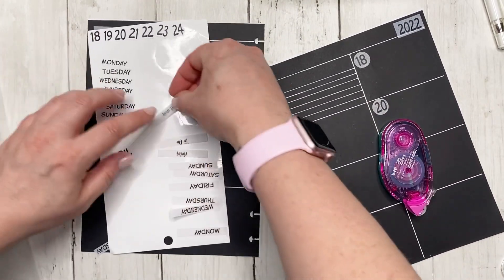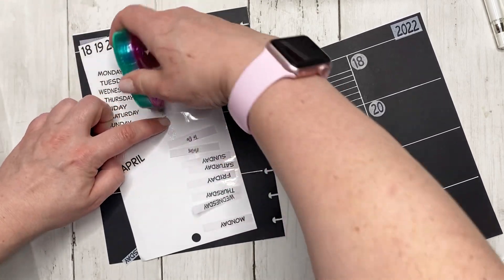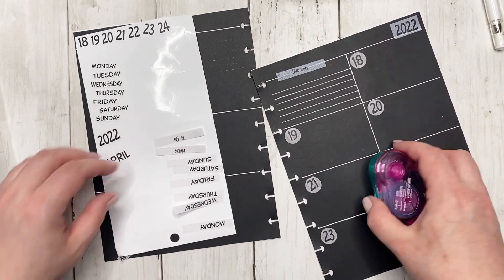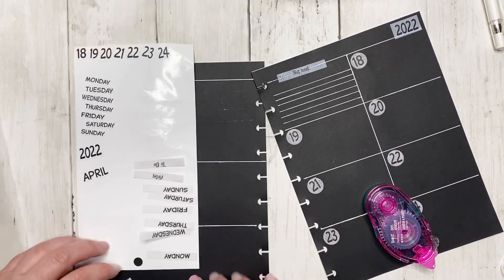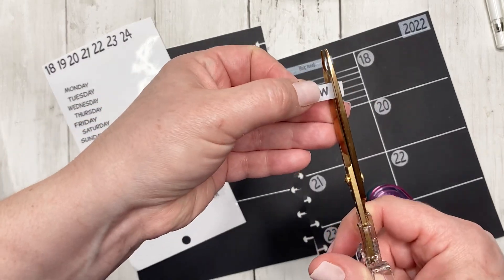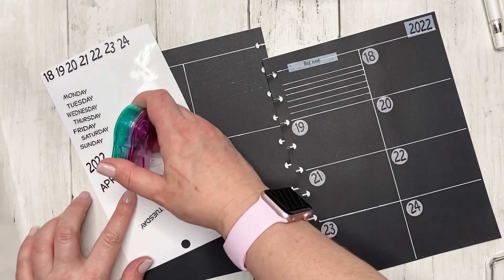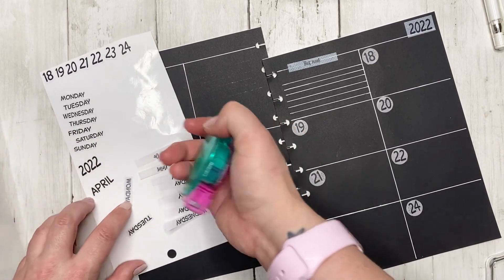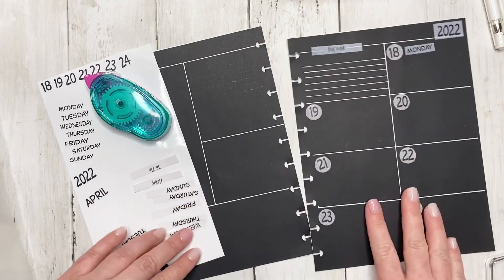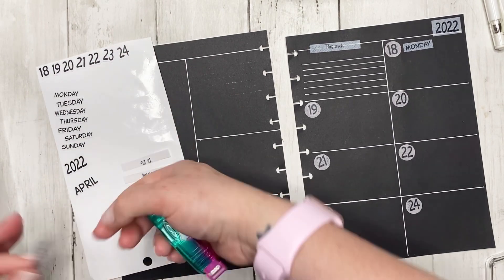For these smaller ones I'm going to go ahead and Tombow them. This is my meal plan section so we're gonna use the one that says 'this week.' I almost lost Tuesday! I'm going to trim these down and then take them and Tombow all the way through, so that way it's really easy to put down. So far so good! I'm going to speed it up while I finish putting on the days of the week.